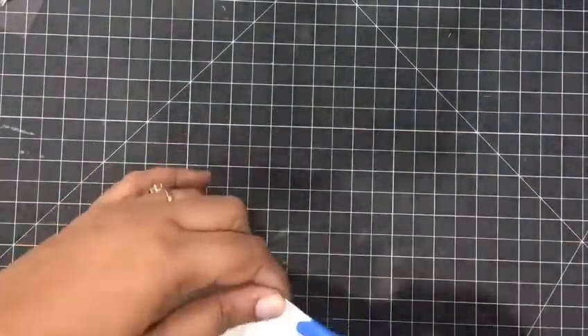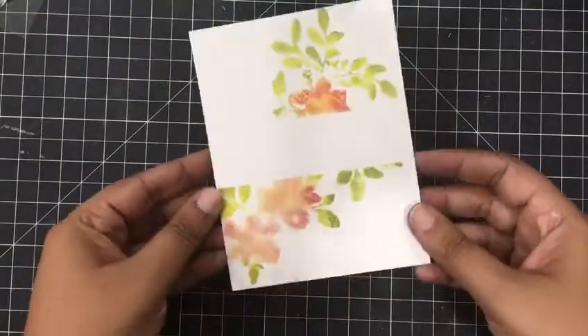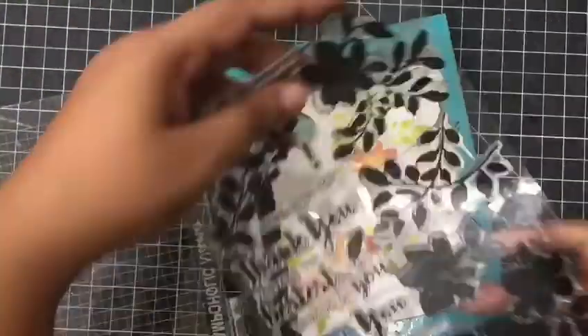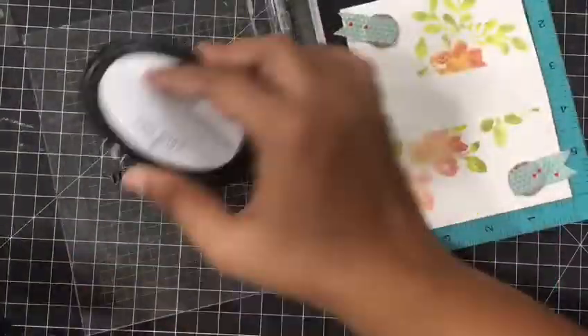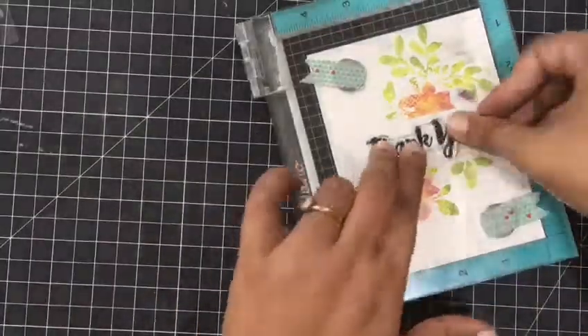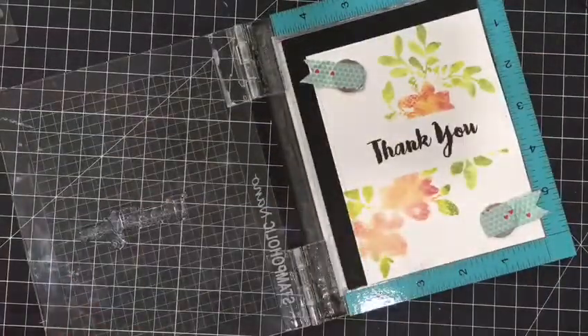A beautiful panel is right in front of you, and we will stamp the sentiment 'thank you' from the same stamp set by Altenew. I'm using the black ink by Altenew and stamping it twice to get the most crisp sentiment right there.